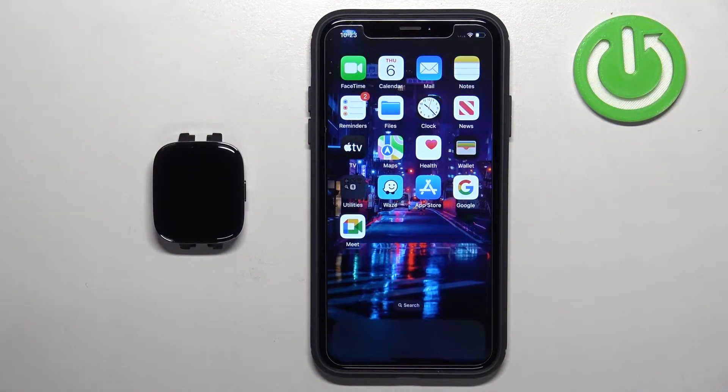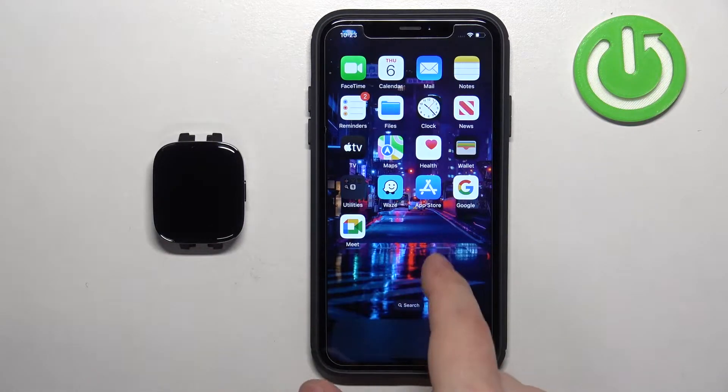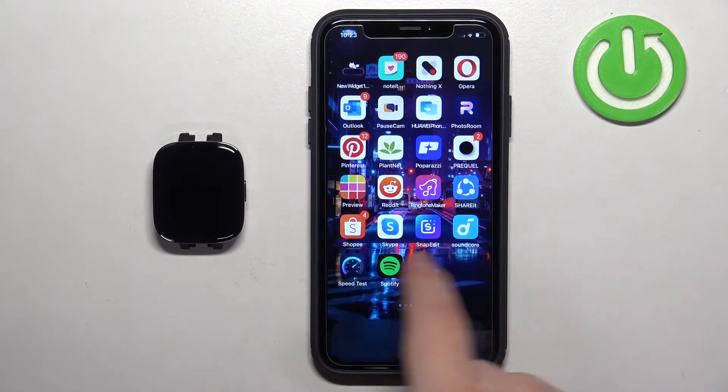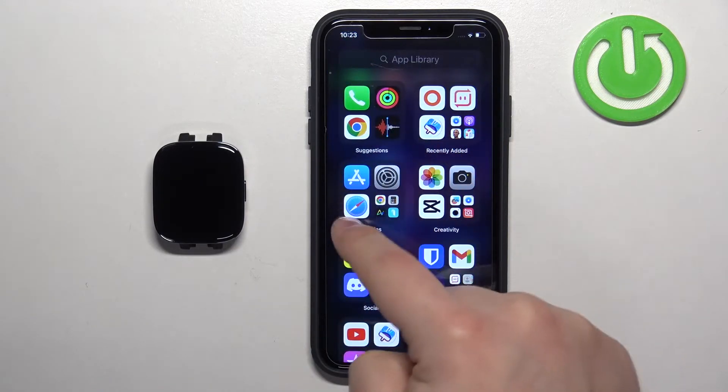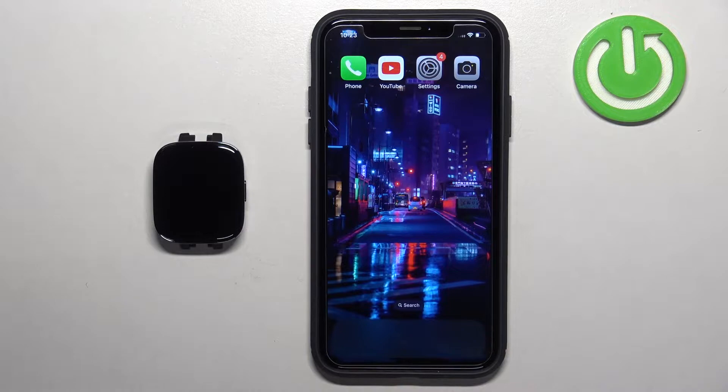Before we start, if you want to receive the notifications from your iPhone on your watch, your watch needs to be paired with your iPhone via the Mi Fitness application. The icon looks like that. Once the devices are paired together we can continue, and now we need to make sure that the required permissions are allowed for your iPhone and the Mi Fitness application to send the notifications to your watch.